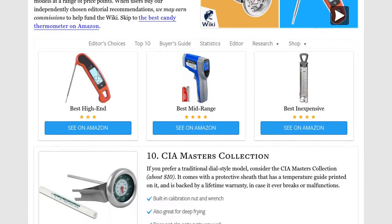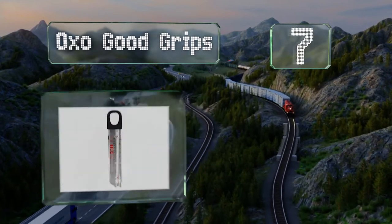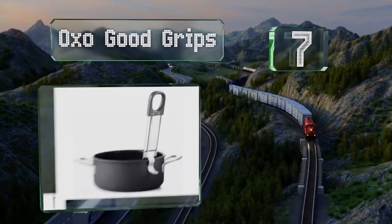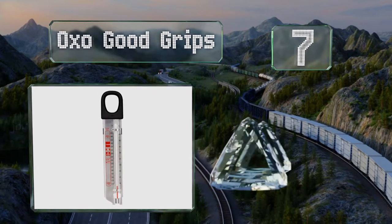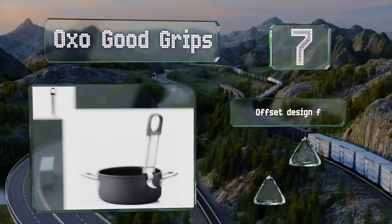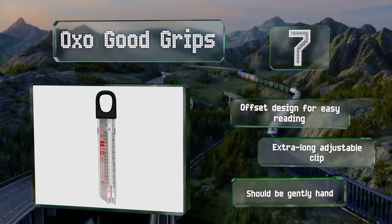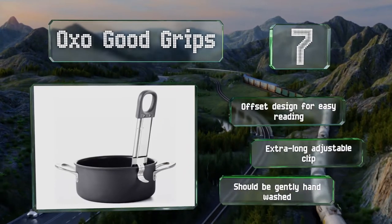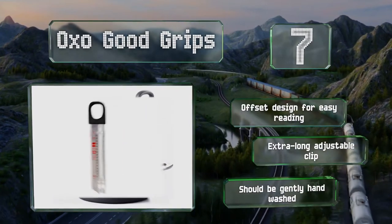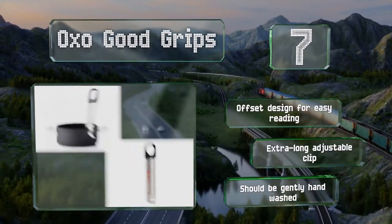At number seven, sporting a large hole in the handle for hanging or lifting out of a hot pot, the OXO Good Grips has a super slim profile that won't take up much space in your kitchen drawer. The rounded foot prevents scratches on surfaces and keeps the probe from touching the bottom of the pan. This is an offset design for easy reading with an extra long adjustable clip, but note that it should be gently hand washed.